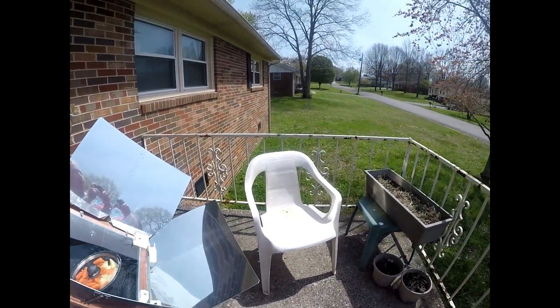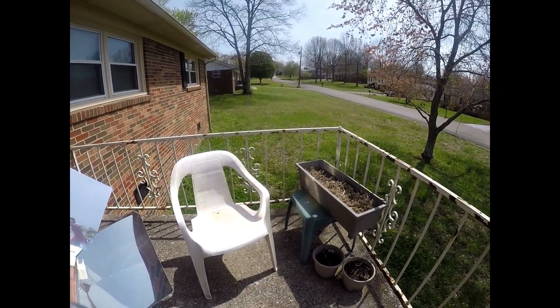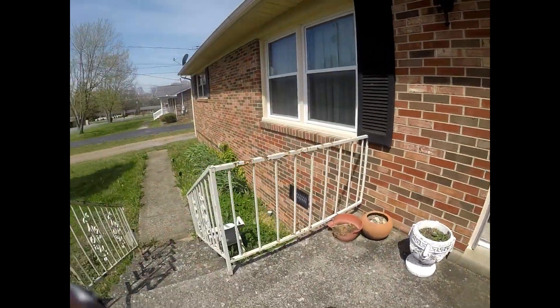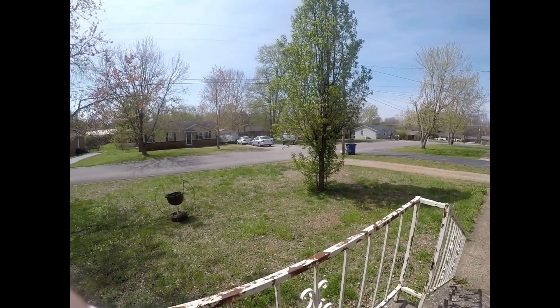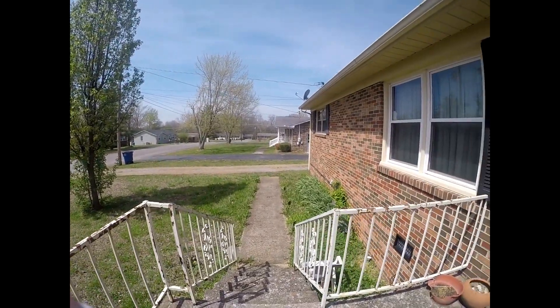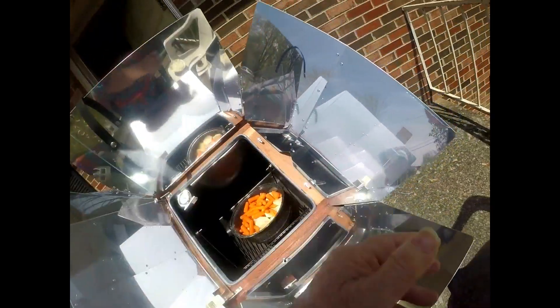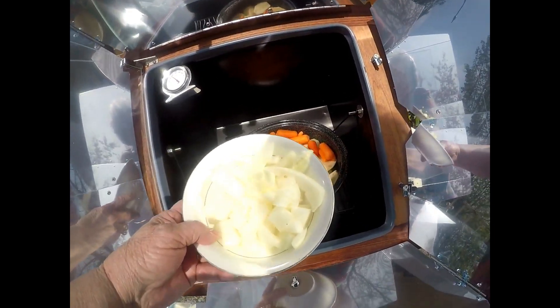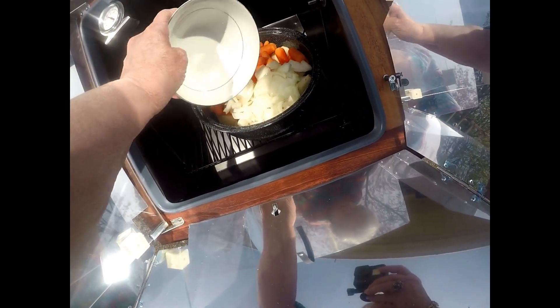I wanted to show you how pretty it is today. The sun's shining, it's just beautiful out here. My irises are blooming and my yard needs mowing, but I wanted to show how pretty it is out here today. I am going to add some onions to this and put them in there too. They'll make it good.